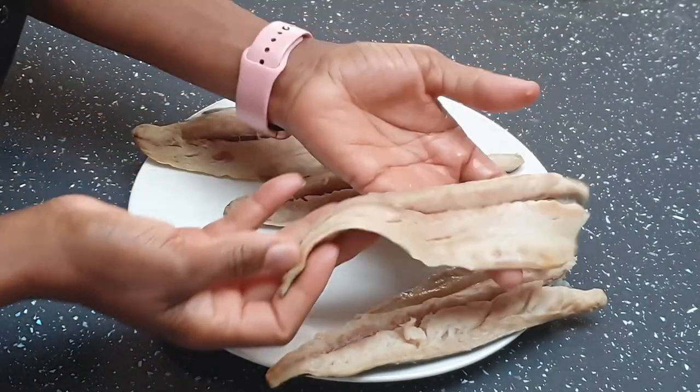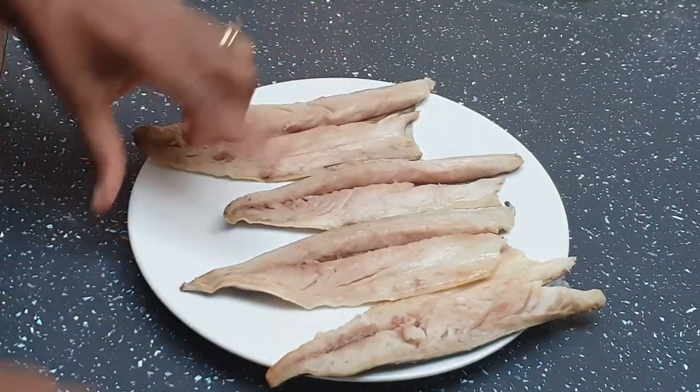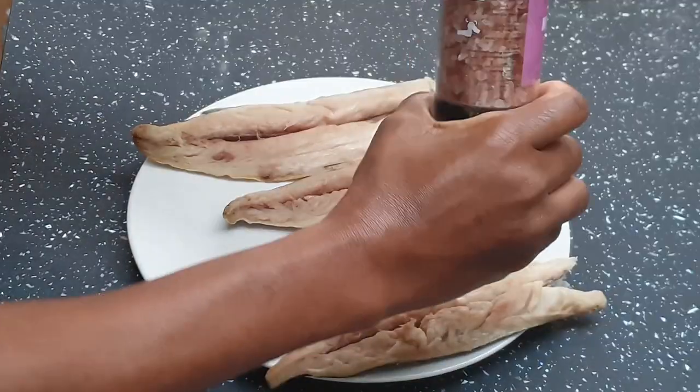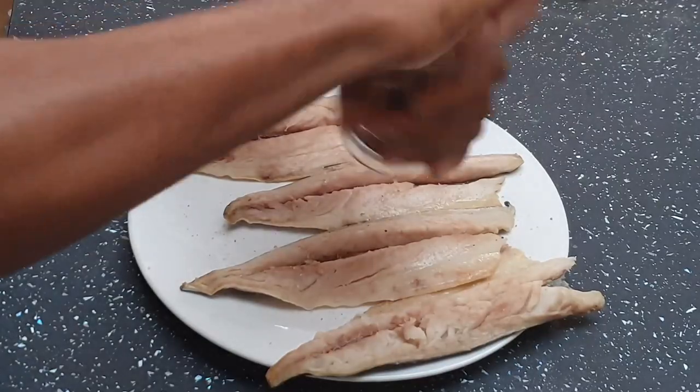So the mackerel fillet has been cleaned and it's already deboned — I bought it already deboned which makes it much easier. So it's cleaned and I'm just adding salt and pepper.